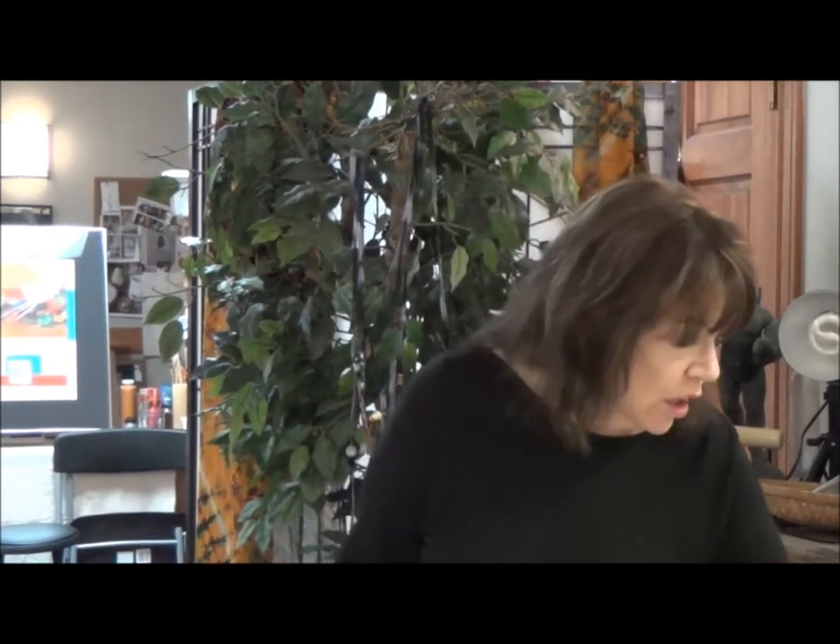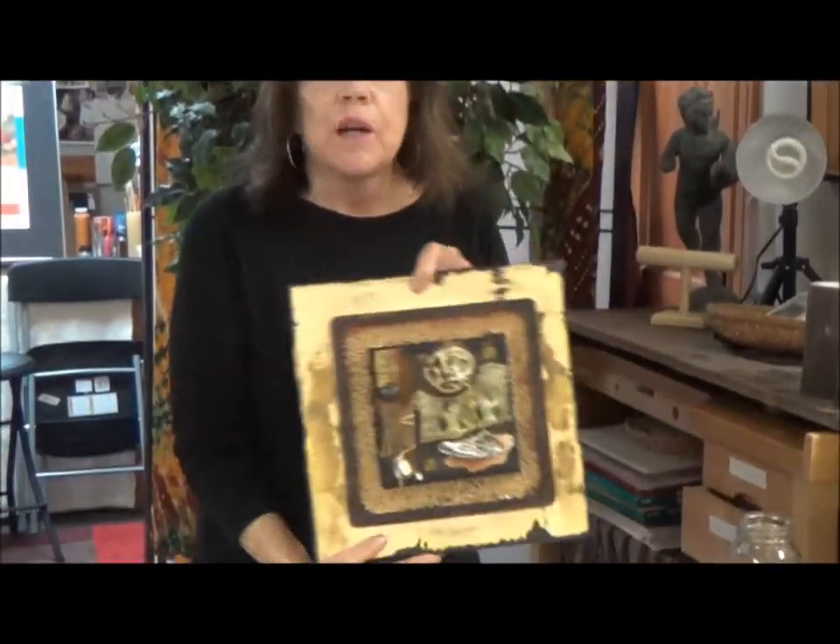Hi, I'm Lynn Belisle in my studio and today we're going to talk about collage on canvas. I have some examples here. This is one of my favorite ways to do collage. This is a fairly elaborate example.